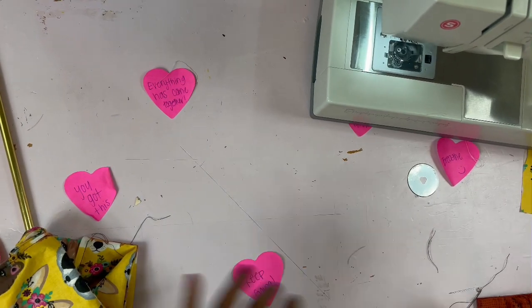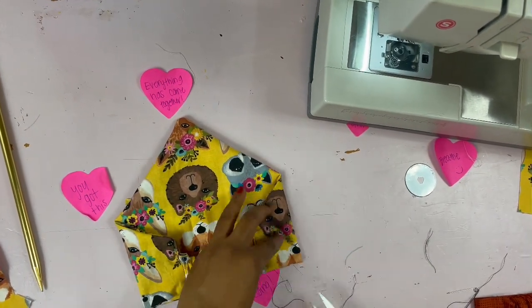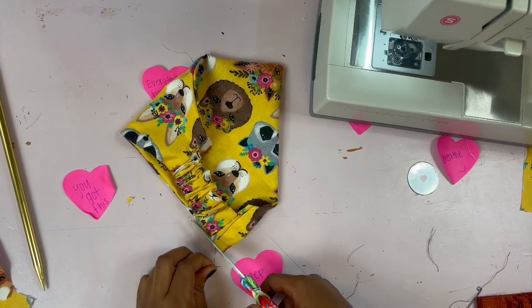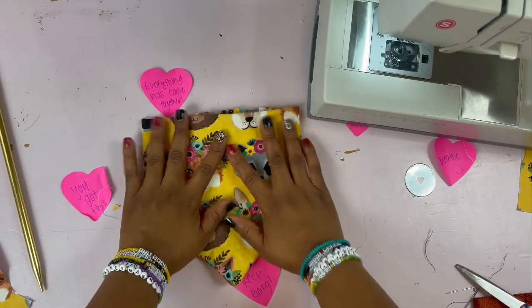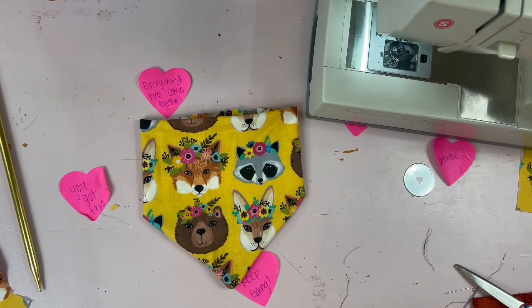And that's it — that is it! That's how you make a scrunchie bandana using my pattern, and you can do the same thing for the other sizes. Thanks so much for watching, y'all — have a great day!